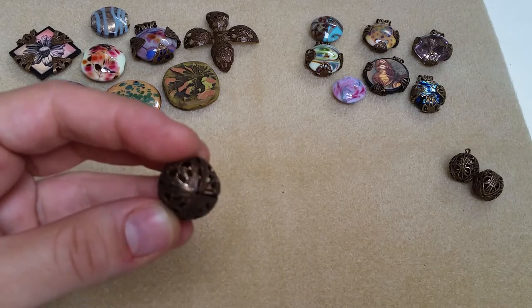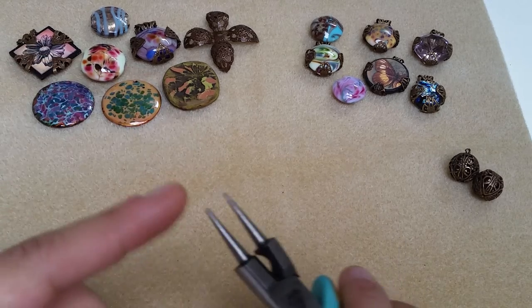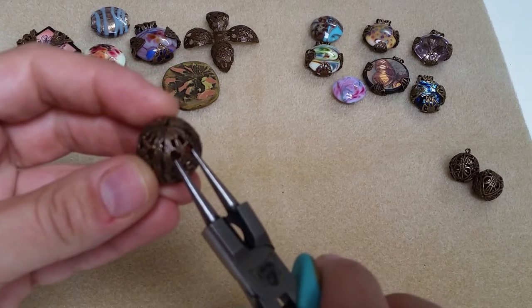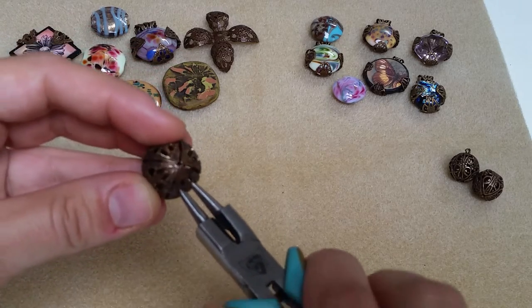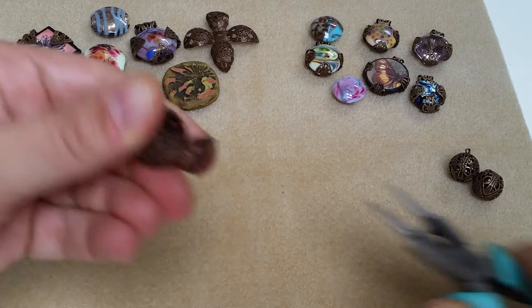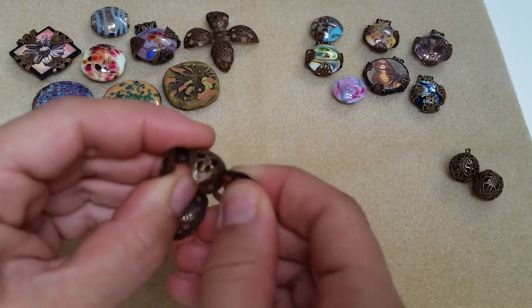As you can see on one side there's a hole. The opposite side you're going to see where all four of these petals meet together — that's the side where it's going to open. So I'm just going to use a round nose or rosary plier to simply insert into these openings here, and then I'm gripping the bead and you just start pulling outward.